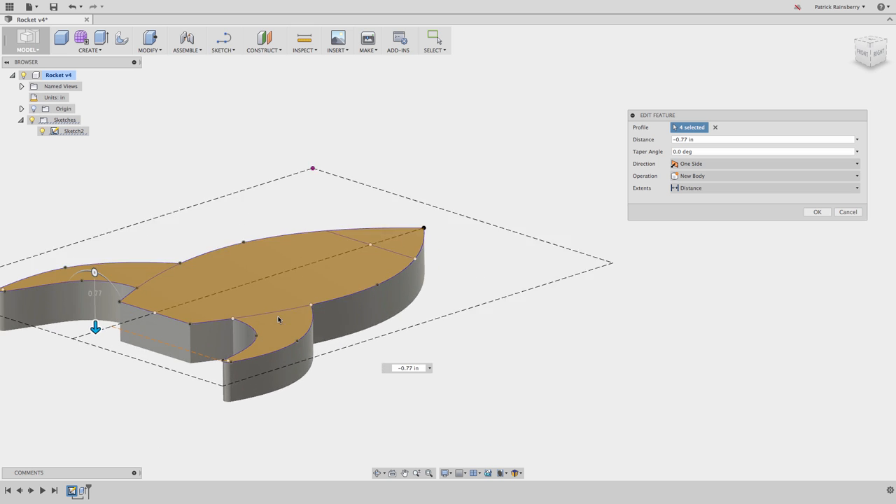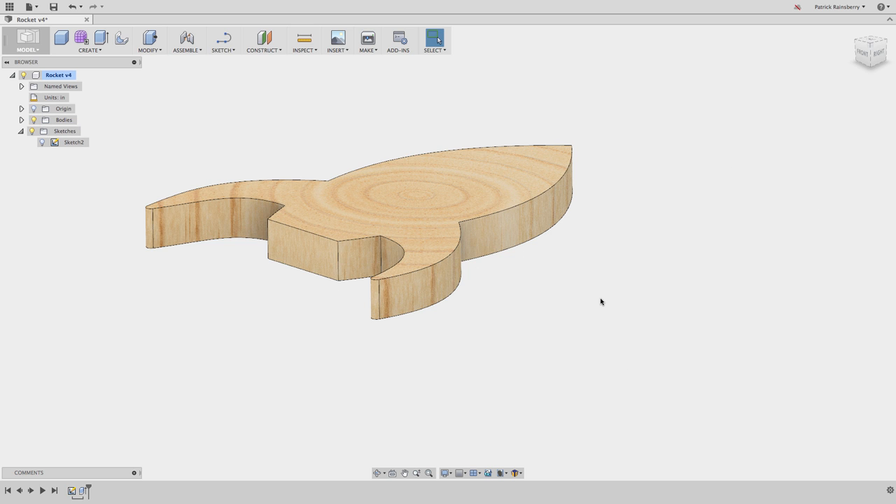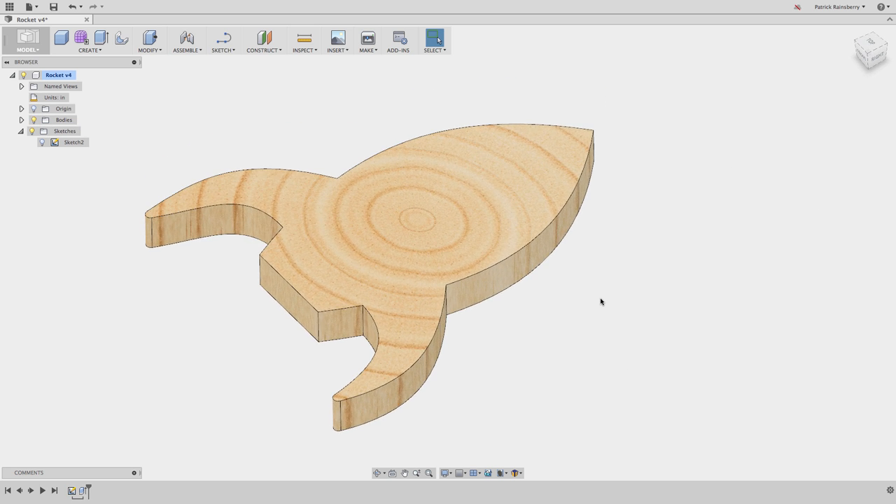I could even bring this sketch into Illustrator and open it up, then bring it back with the new artwork into Fusion 360. So basically I created that sketch and then just extruded it - it's just a simple extrude, and note I extruded it down from the XY plane. The depth I used here, minus 0.77, is the exact value I measured from the piece of stock I'm going to be cutting this out of. It's 0.77 inches.